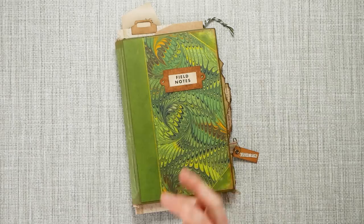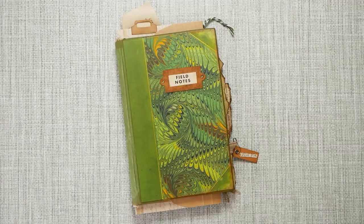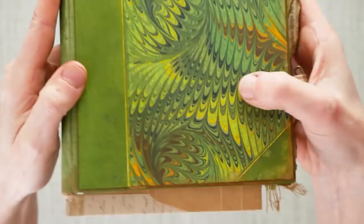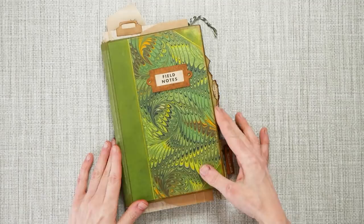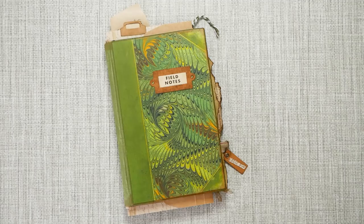Hey guys, it's Nick the Booksmith, welcome back! I don't have anything totally finished to show you, but I wanted to show you what I was finishing up today. I'm running out of daylight so I thought I should film what I've got done. I am working on this small journal and as you can see it has a gorgeous marbled paper on the front and the back, a little filled notes tab.